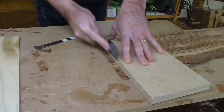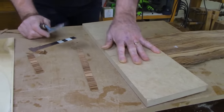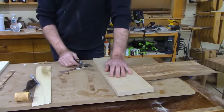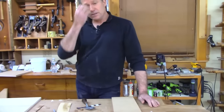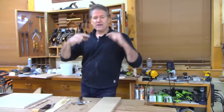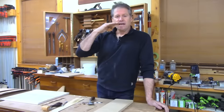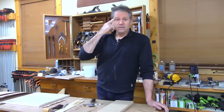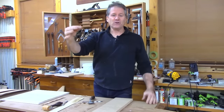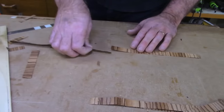Dean asks: could you bevel cut MDF and use the vacuum press to suck the veneer down? Yes, Dean, you could make it identical to the other tabletop with MDF. However, I don't think you could do it in one go — you'd actually have to make a separate border around the underneath bevel and cut that veneer separately. If you just tried to suck the whole sheet down, you'd have too much material on the corners.